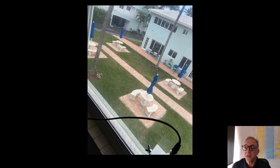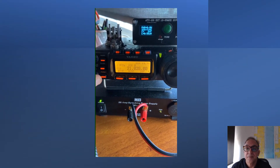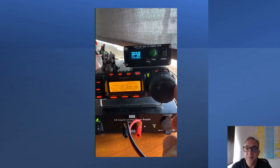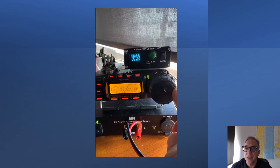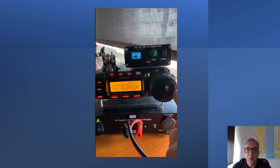I went ahead and recorded live 15 meters in the technician CW allotment. It begins at 21.025 megahertz. And there's a lot of activity today — bands are wide open. I have it set in upper sideband so you can hear it just a little bit better; there's more bandwidth in upper sideband. I'm going to swap over to CW mode soon.